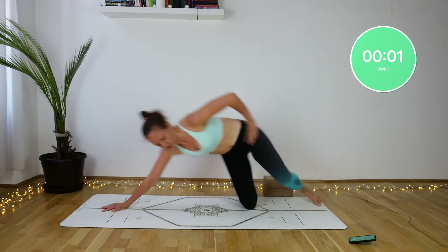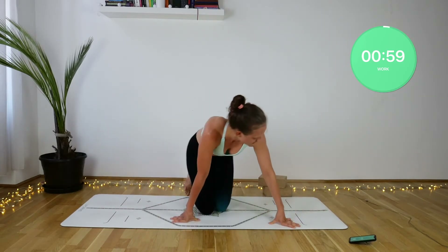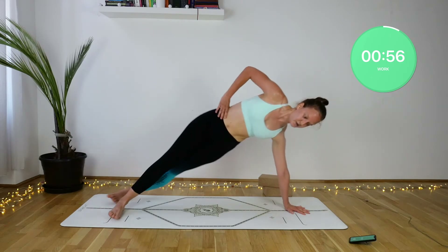In the next minute we will just change sides.